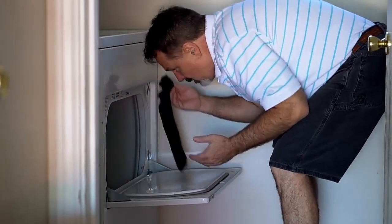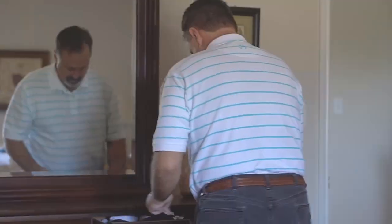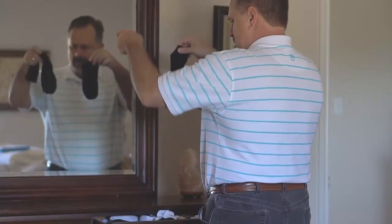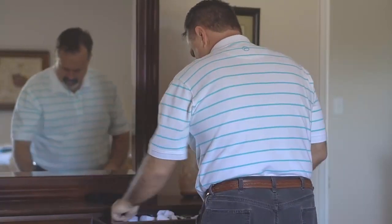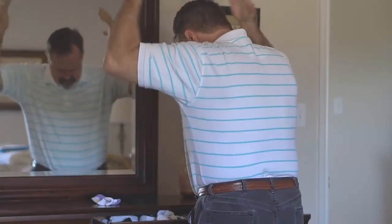Has your dryer eaten another one of your socks? Trying to keep track of your socks is a frustrating, never-ending, full-time job. If the dryer isn't eating them, then where do they go? A mystery for the ages.